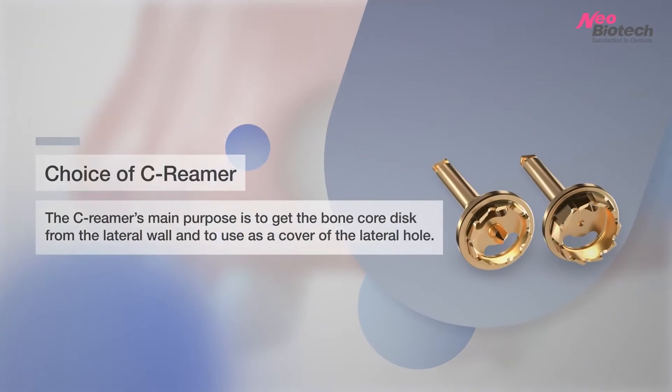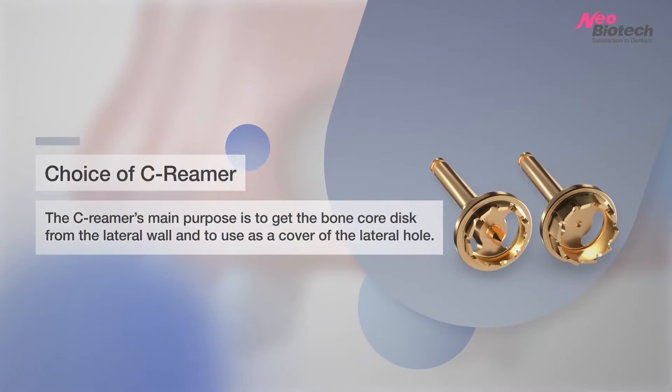Sinus Lateral Approach Kit — SLA Kit. The C-Reamer's main purpose is to get the bone core disc from the lateral wall and to use it as a cover of the lateral hole.